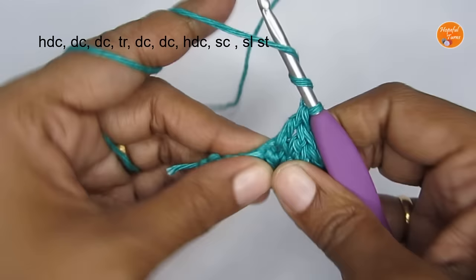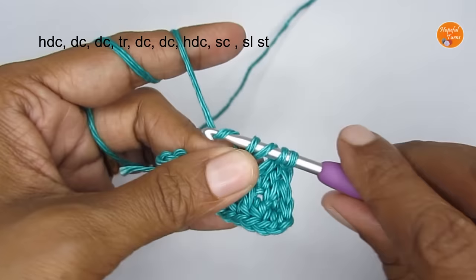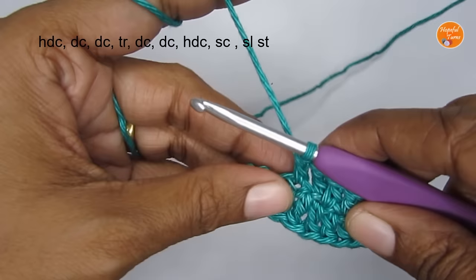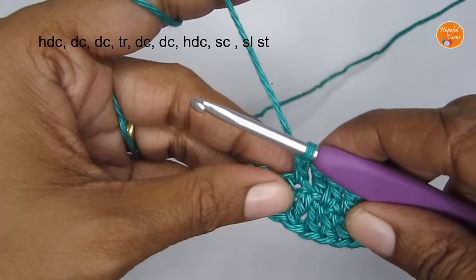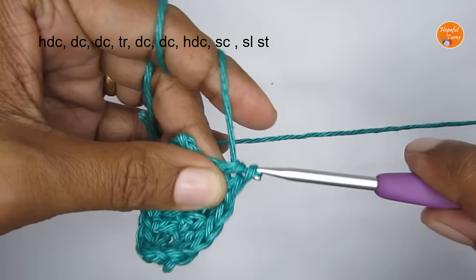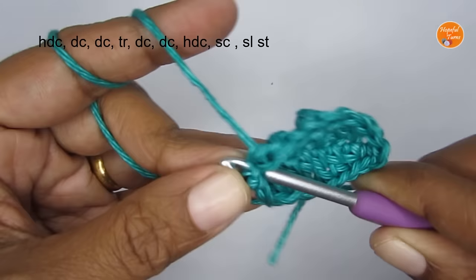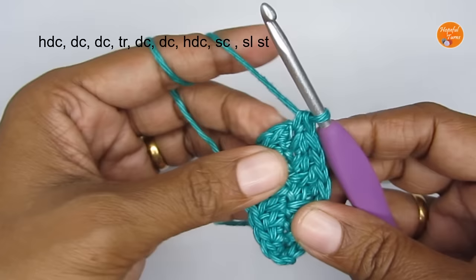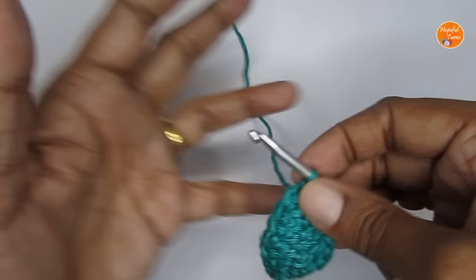Then put a triple crochet in the next stitch, then one double crochet each in the next two stitches, then a half double crochet, and in the very last stitch make a single crochet. Join to the first stitch with a slip stitch and there you have your leaf.